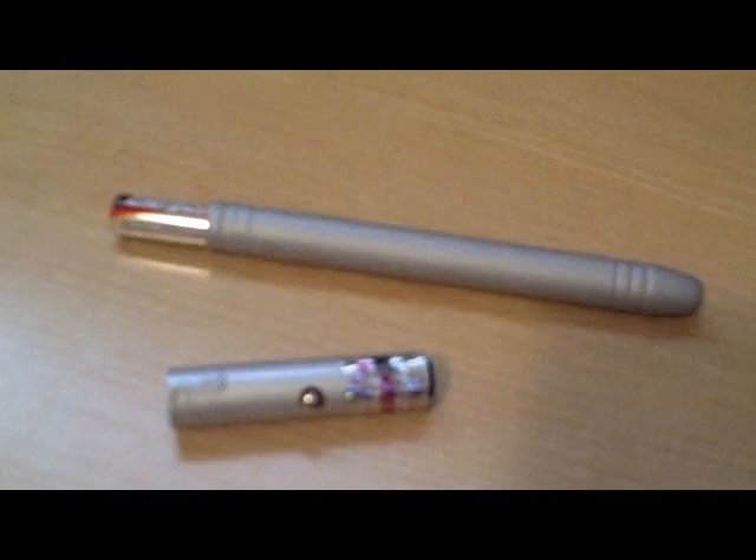Now we need to put the batteries plus side down through the casing. Now what we've got to do is take our laser and our battery casing, now filled with AAA batteries, and put them together. And as you can see, the laser works perfectly.